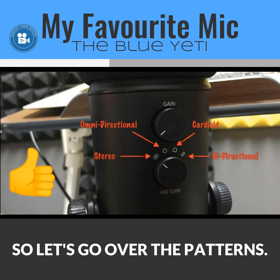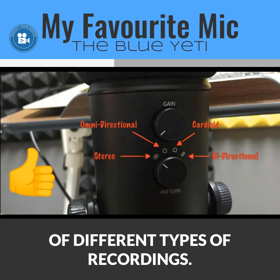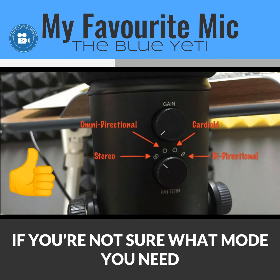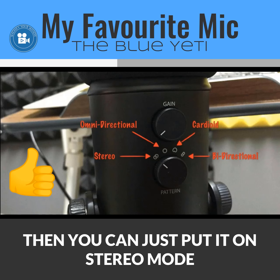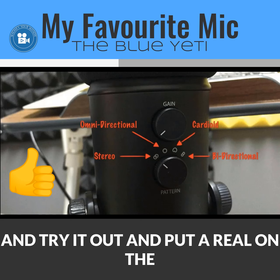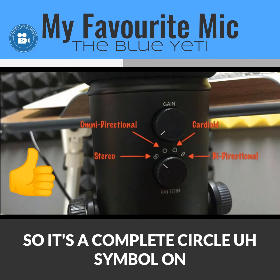Let's go over the recording patterns. First is stereo mode, which is multi-purpose and good for many different types of recordings. If you're not sure what mode you need, you can start with stereo mode, do a test recording, and see if you like the sound.